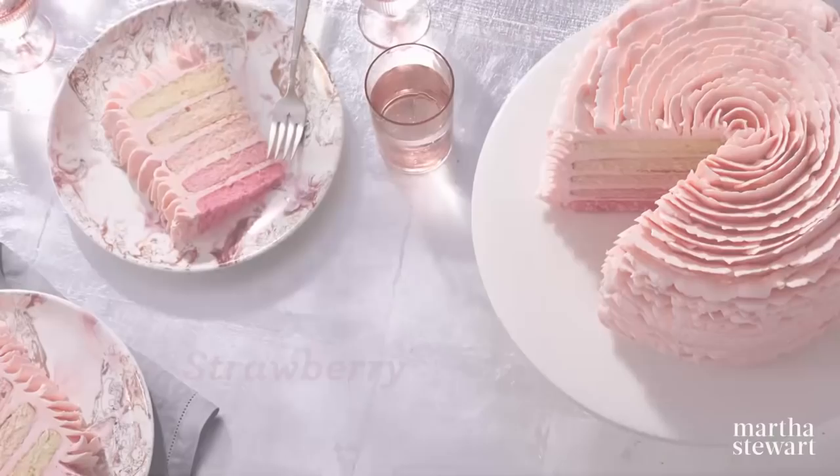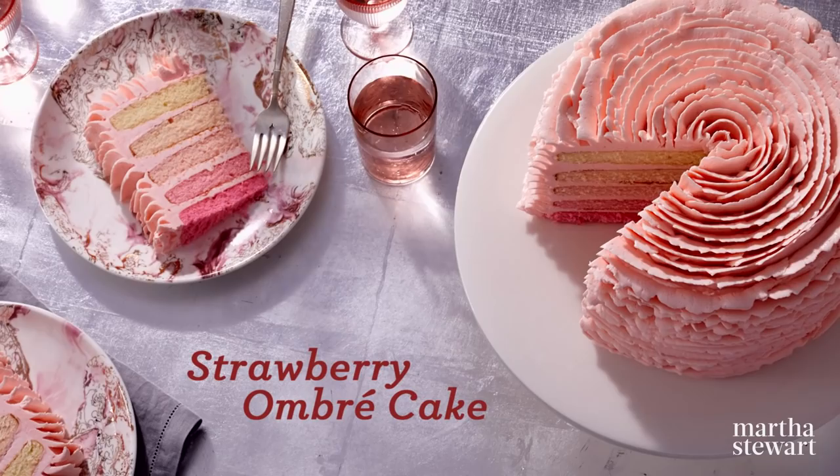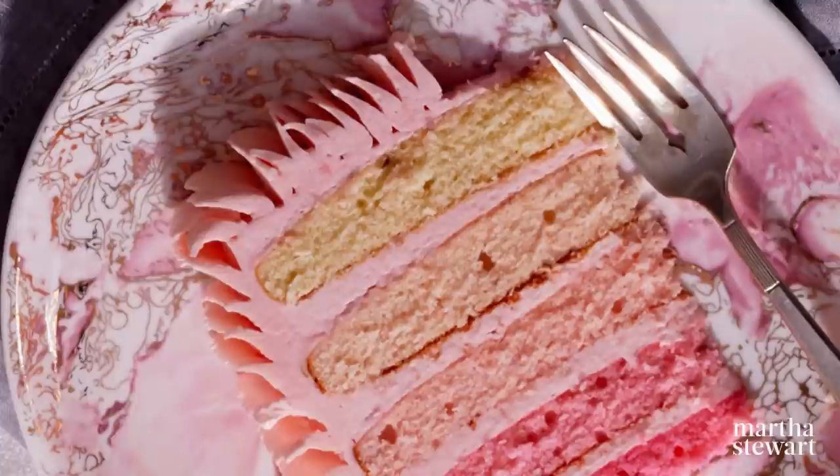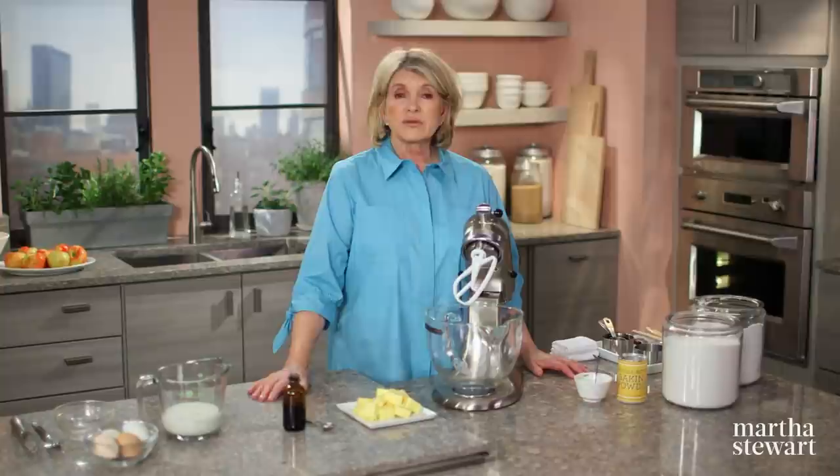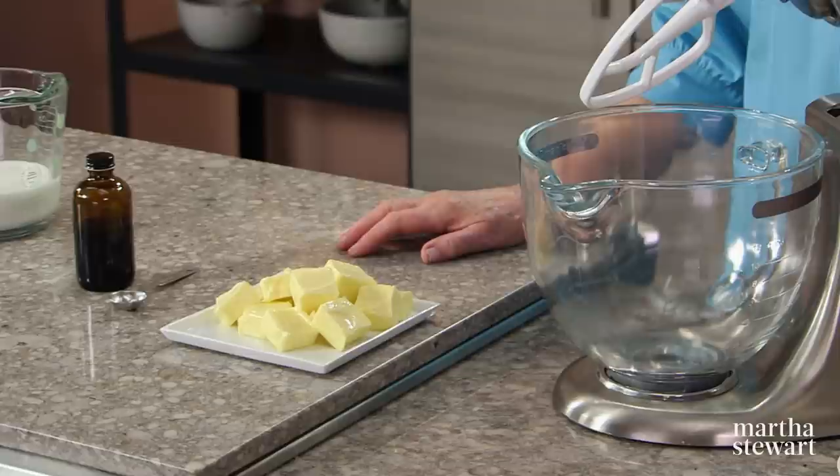Ombre is the word to describe the gradation of color from light to dark, and I'm using this idea for my pink-hued strawberry ombre cake. It may look ruffled on the outside, but it's bursting with color on the inside. To make the cake, which we're going to use in each of our recipes today, we're using the reverse creaming method. The butter is put in after the dry ingredients are all mixed, and you get a really nicely textured cake.